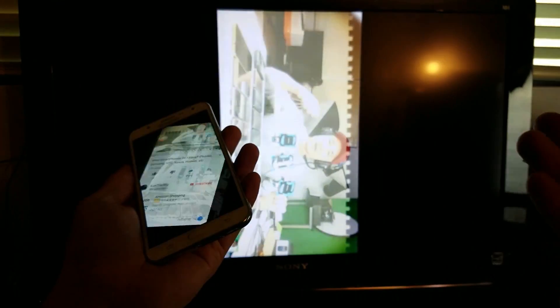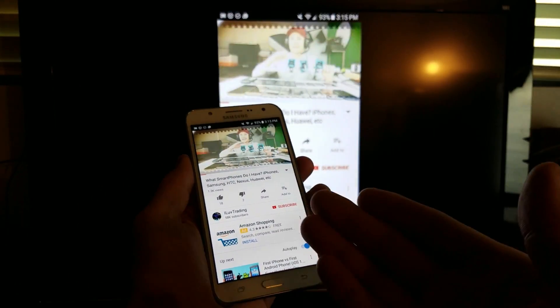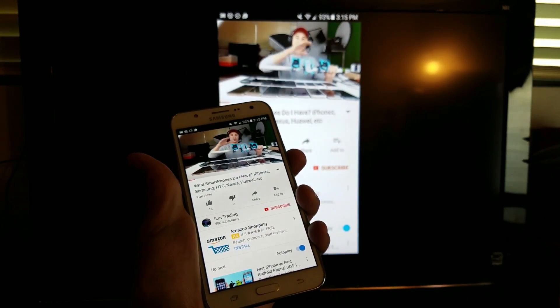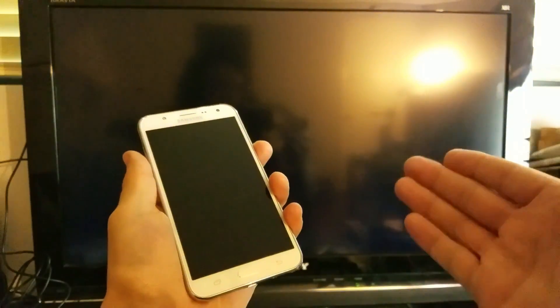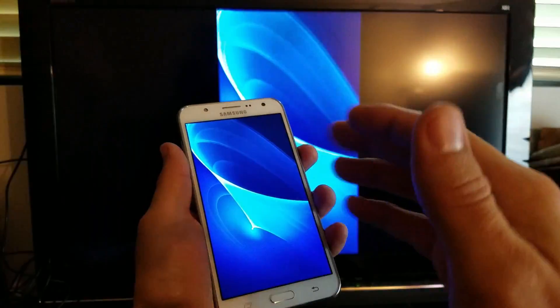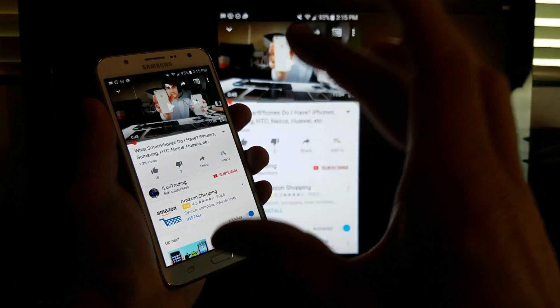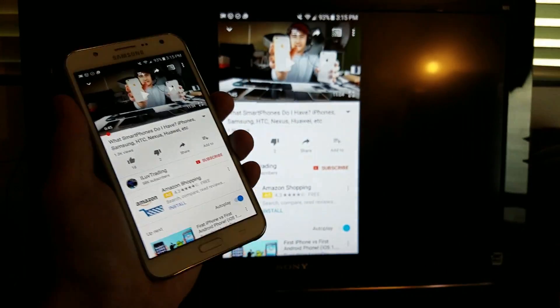Why would you want to cast instead of screen mirroring? Well, first of all, you have to leave your phone on in order to screen mirror — if I put my phone to sleep, the TV will go off as well. Also, if you're watching YouTube, Netflix, or any video, you have to keep your phone on, which is going to kill your battery. So you're better off casting.